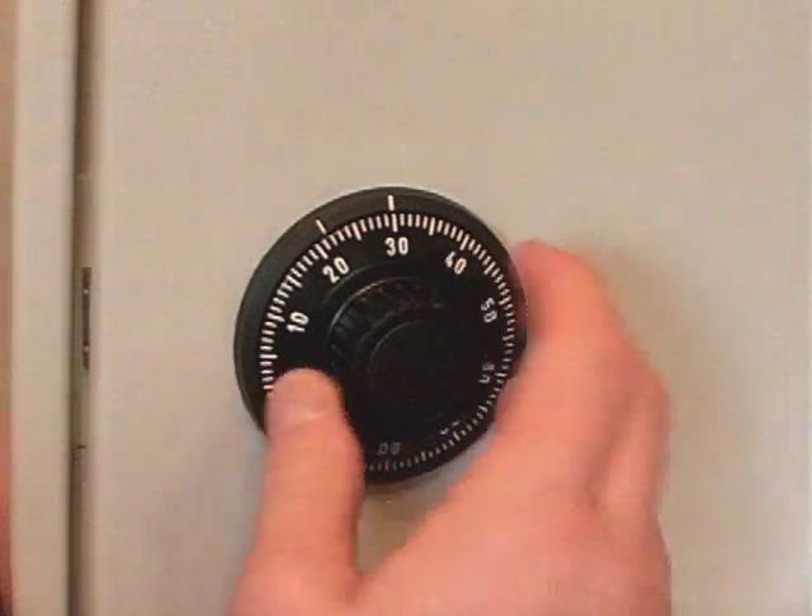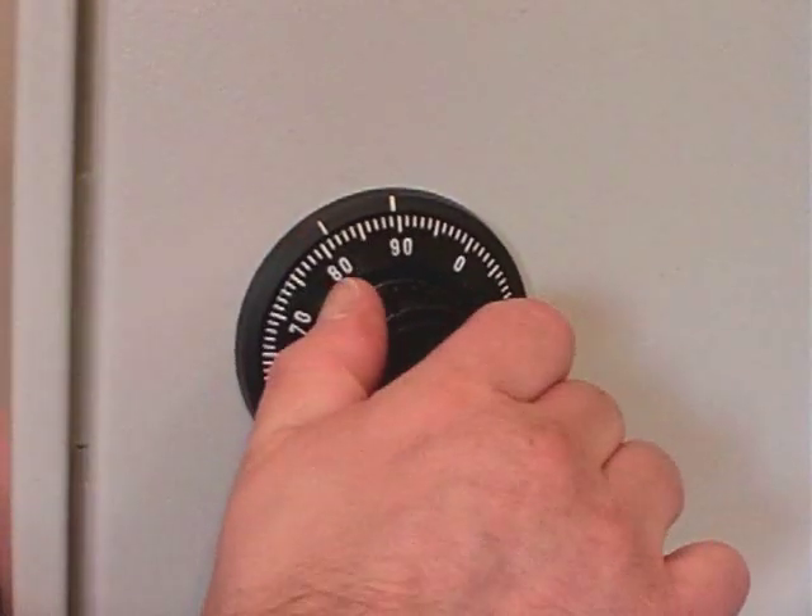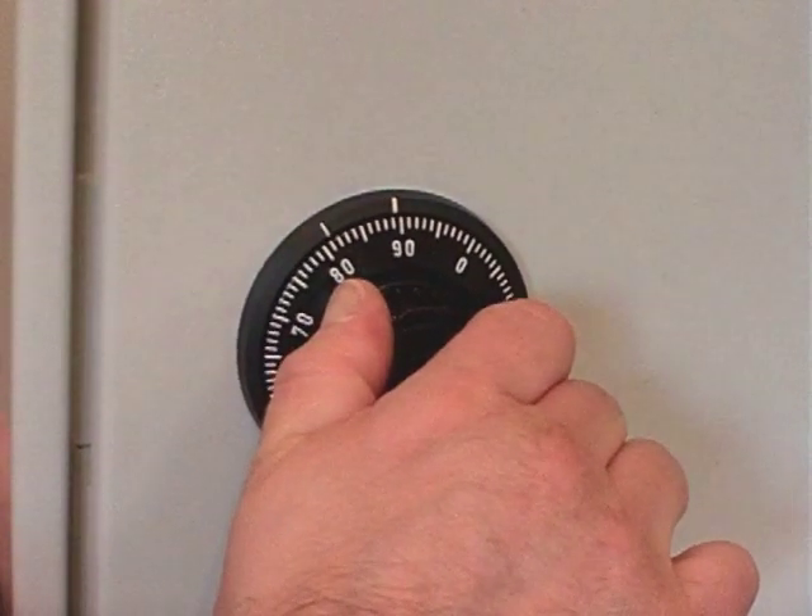Turn the dial back to retract the bolt. The safe is now open and ready for use.